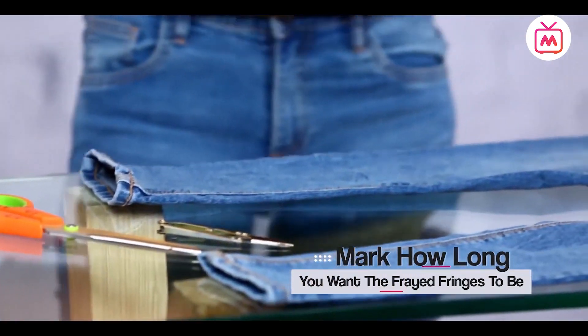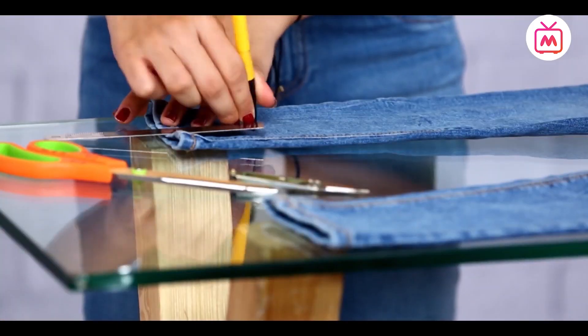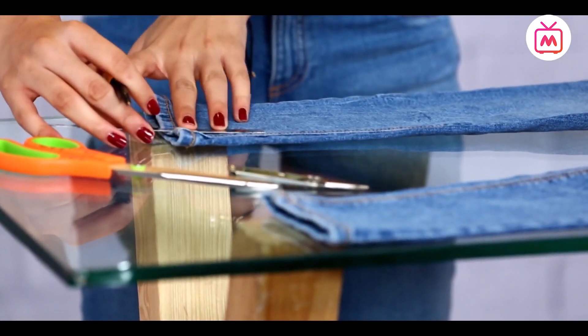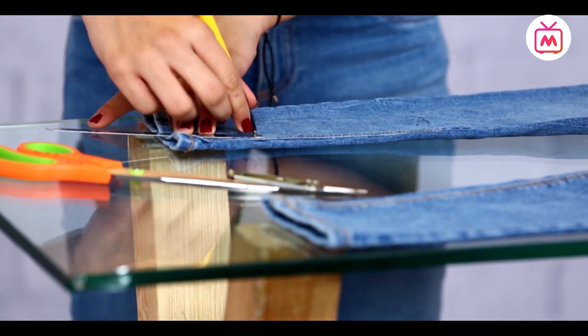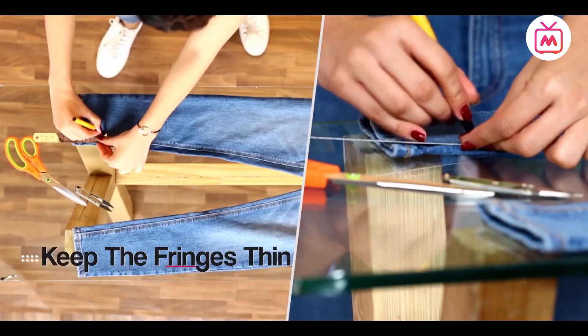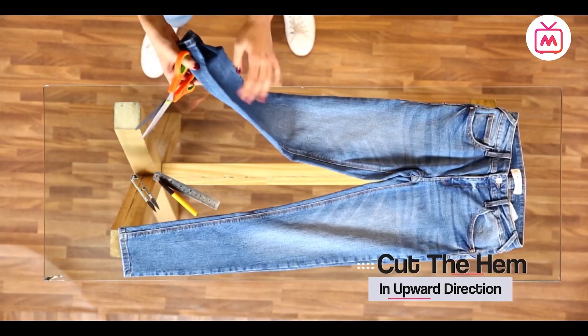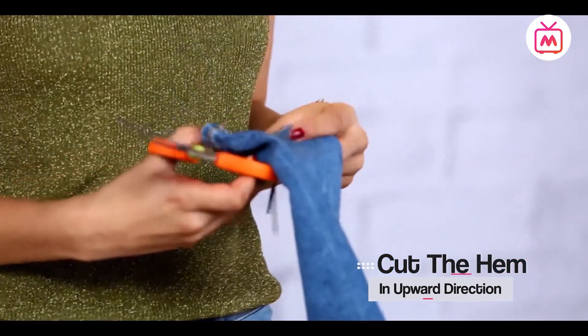Start by marking how long you want the frayed fringes to be. You're going to keep the fringes really thin because that will make the look messier and more distressed. Then start by cutting the hem off your jeans in an upward direction. Go for thinner pieces as those look messier — and with distressed jeans, the messier the better.